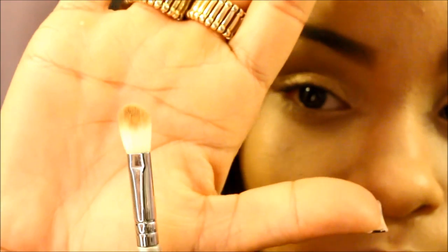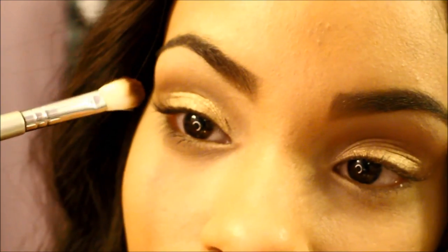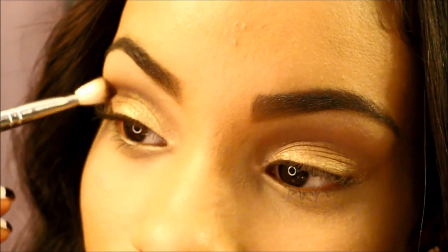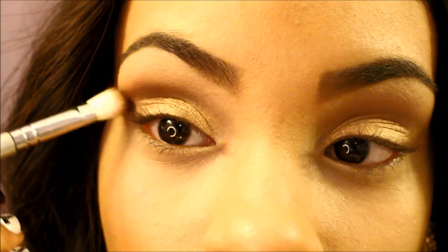Then I'm going to take that blending brush again from Sigma and go into Cocoa Puff. I'm going to blend that in my crease, also going slightly below where we placed the Cork. And we're going to make a V shape on the outer edge of our eye with that Cocoa Puff color.